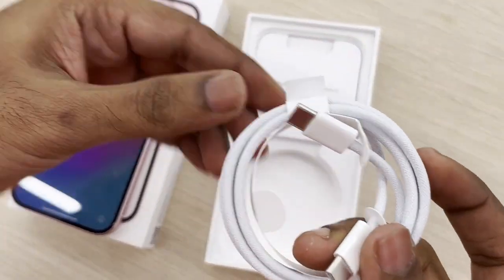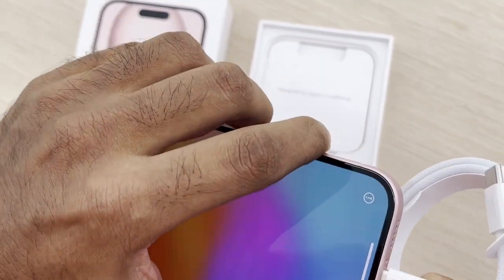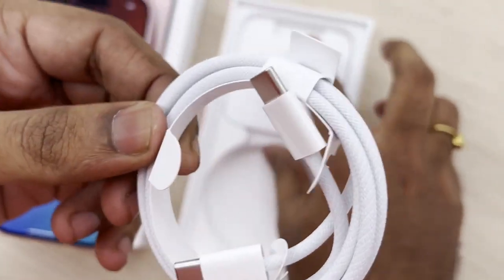Here we come from Type-C to Type-C. Both-hand side Type-C. This is a braided cable. The name is on the iPhone. We will use this as a regular cable.